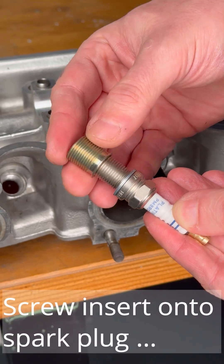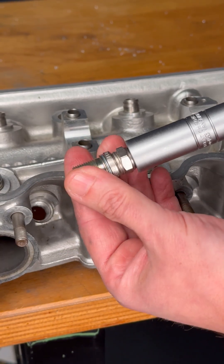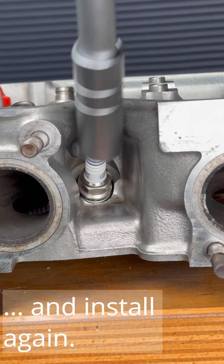A thread insert of a suitable length is screwed onto the spark plug, which is then screwed into the mounting thread. And the cost-effective repair of the spark plug thread is complete.